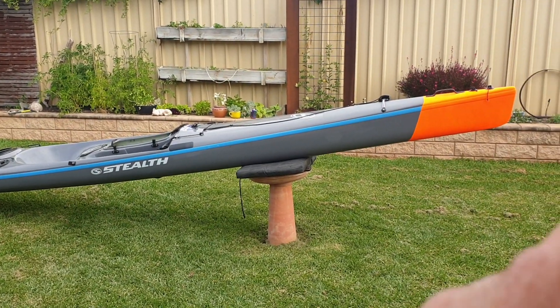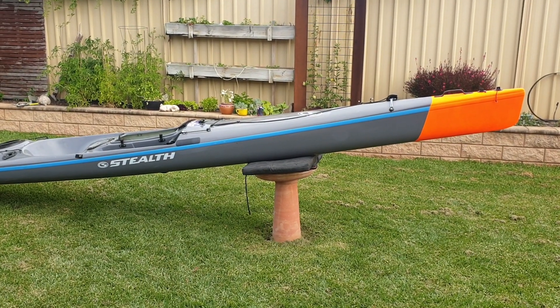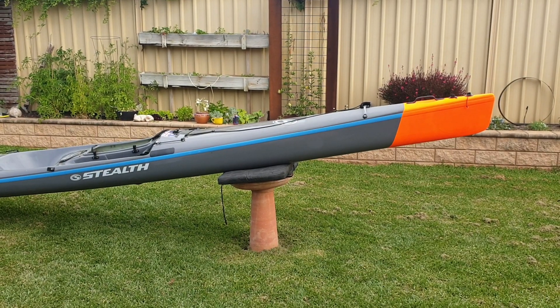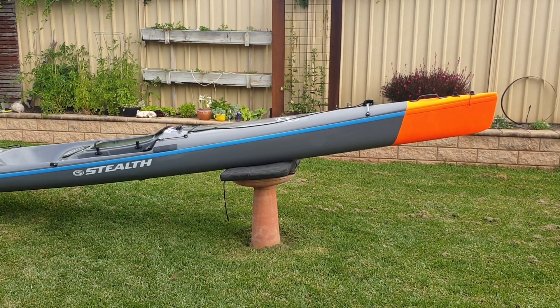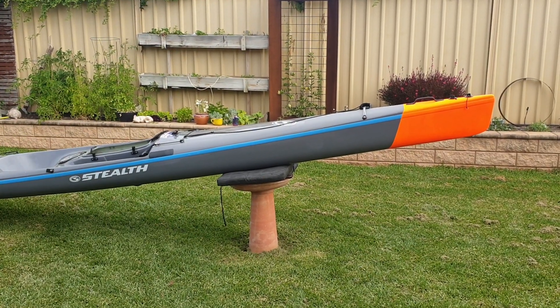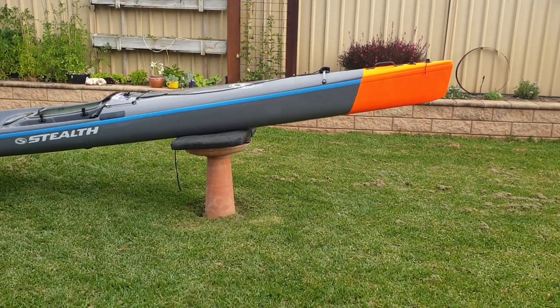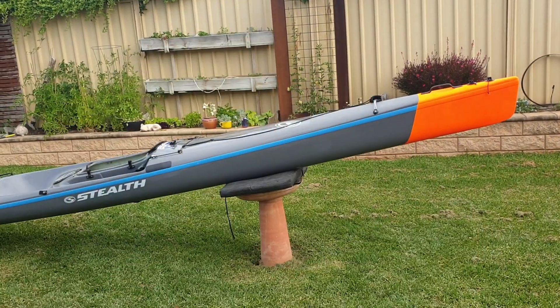So I decided to Plasti Dip the kayak — the Stealth ski — today. You want at least 8 to 12 coats of Plasti Dip. Don't do what I did. I didn't realise I needed to put a white base on first. I put a neon yellow base on first and then went with orange, but all the way through the yellow it was still translucent — the grey was punching right through.